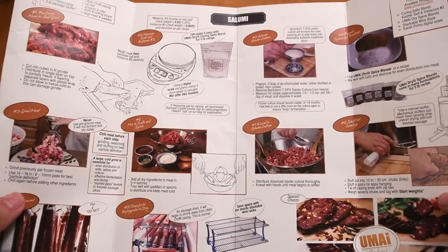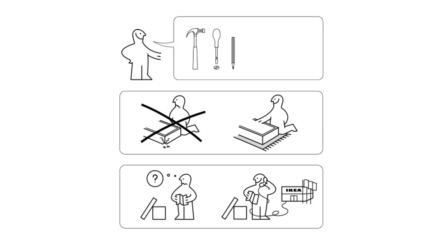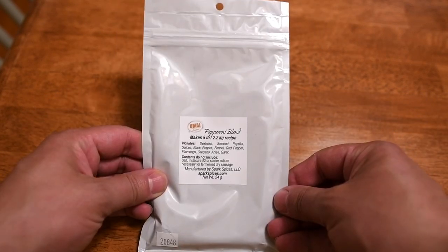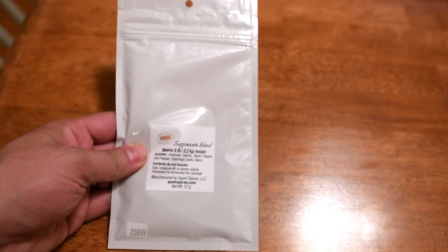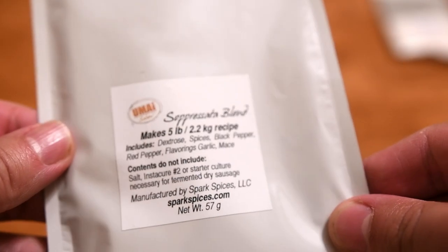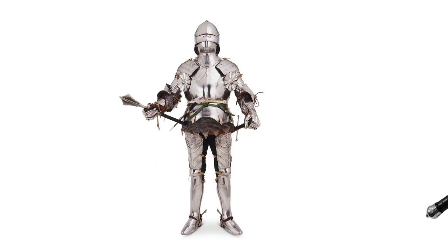The kit comes with very detailed and thorough instructions — lots of pictures and words. I found them much more useful than Ikea instructions. Umai recognized my name in their shipments and sent me some free stuff, so whatever credibility I had left is gone. They sent me lots of spice packs: a salami blend, a spicier salami blend, a pepperoni blend, and a sopraceta blend — which I think is the one I'll use. It's got spices I like: black pepper, red pepper, garlic, and mace, which is my favorite medieval weapon.